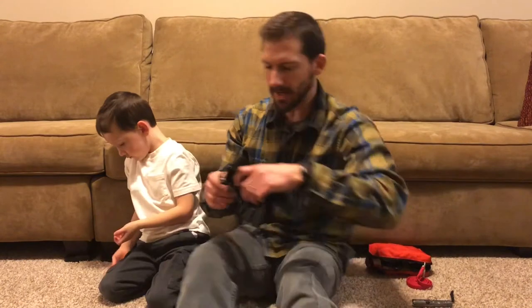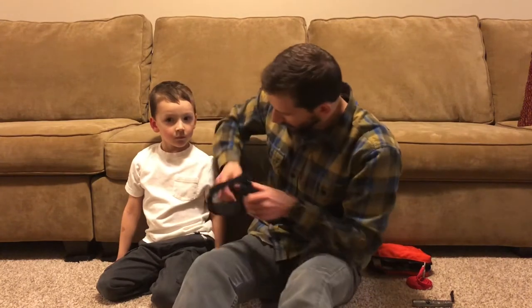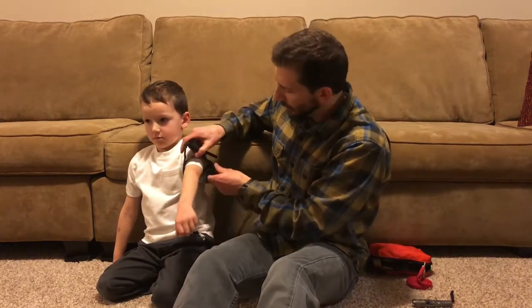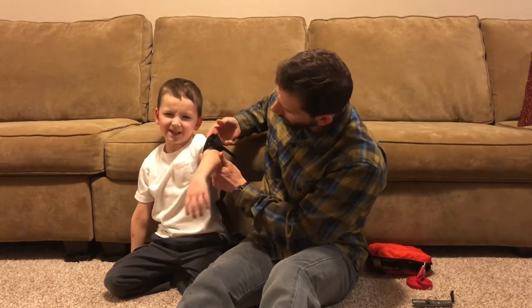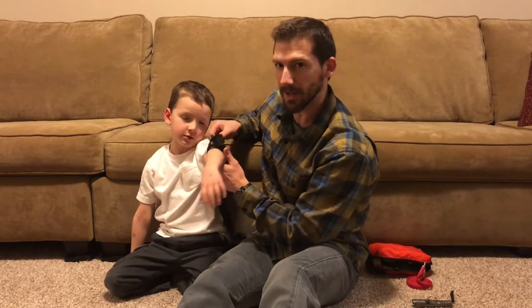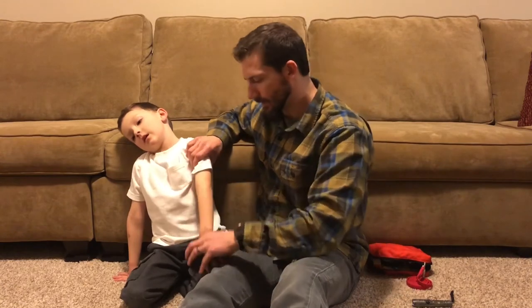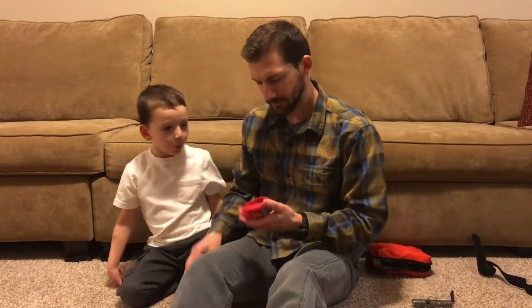Now with the Combat Application Tourniquet on kids, you'll notice there's a rigid part here, and depending on the size of the extremity it might not get small enough for a child. You can see there's a gap — I can get two or three fingers in there — and it's just not going to cinch down tight enough, which is why I'd like to show you the Rapid Application Tourniquet.